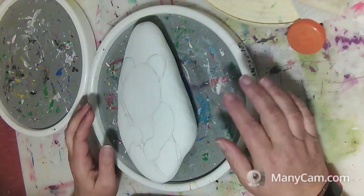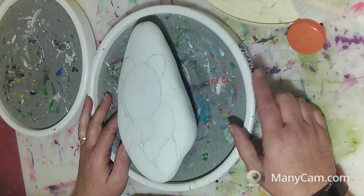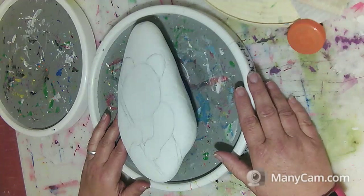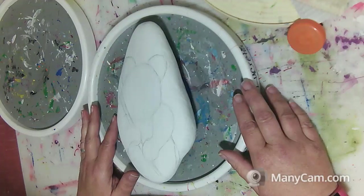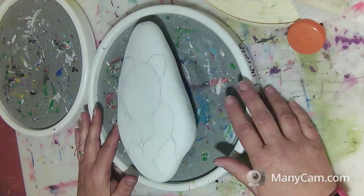Hi everyone, this is Lucretia. I'm here today showing you some basic supplies that I like to use for my rock painting projects. This here in front of you is just a basic old-style turntable. It's great for spices — you usually find it on your table — but this is what I like to use for my rock painting.